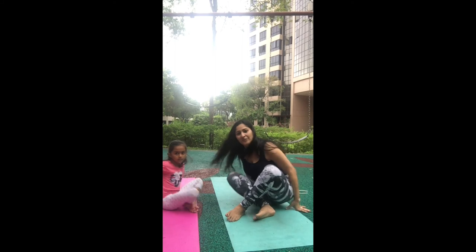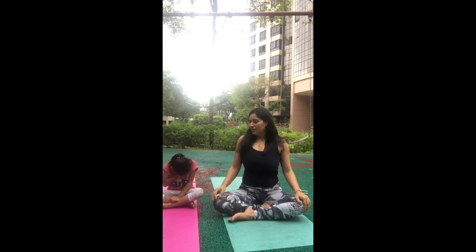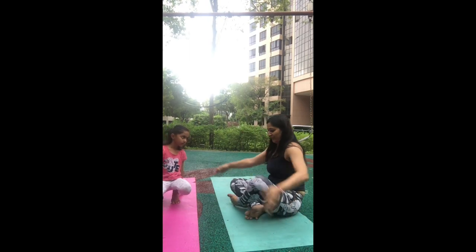For today we did some stretches for your back, your hamstrings, and your arm strength, and we did some relaxation and breathing. We're going to end the practice with some relaxation again. Sit straight, close your eyes, and do some breathing. Breathe in... breathe out. Two more times — breathe in... breathe out. One more time — breathe in... and breathe out. Gently open your eyes.